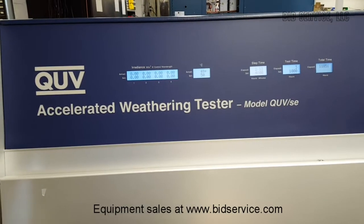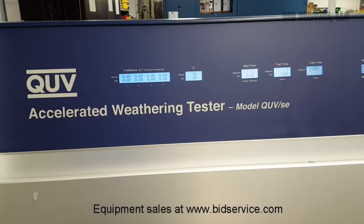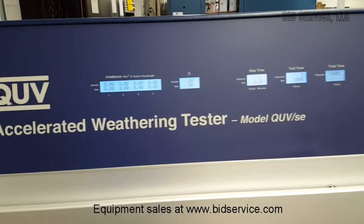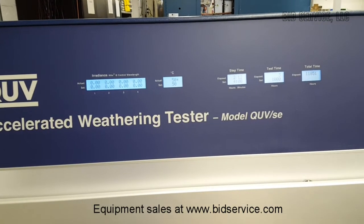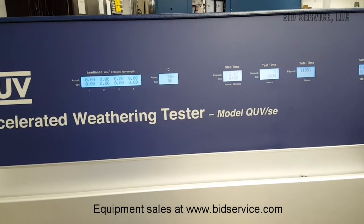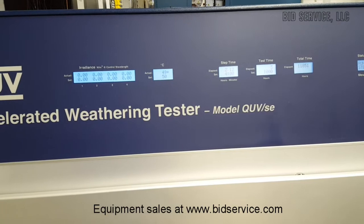This is the 2UV Accelerated Weather Inc. unit. This model has the ability to do both condensation and UV weathering. I'm showing it in the condensation mode first.